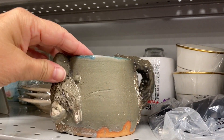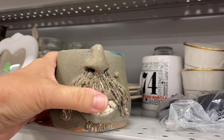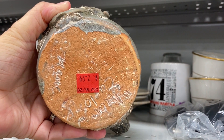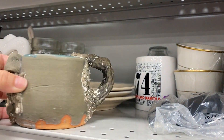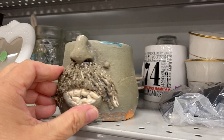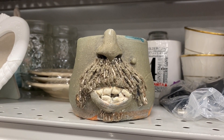Next we have another mug, but this is quite an unusual mug — it's called a mustache mug. Would you drink your coffee out of this mug? Many people would, and some people just collect these types of mugs. It has a very interesting face — look at the nose and the teeth and that mole.